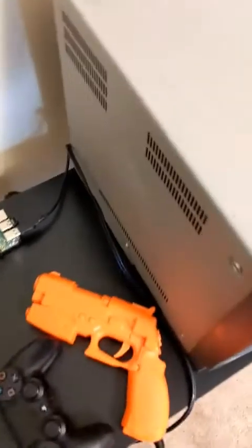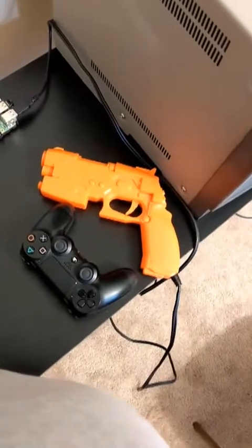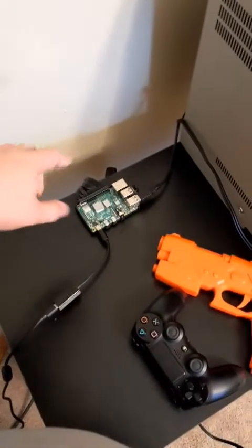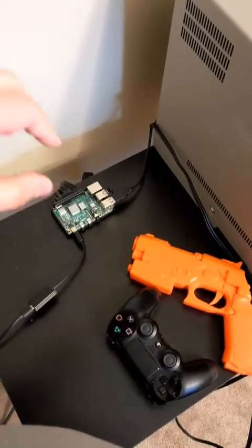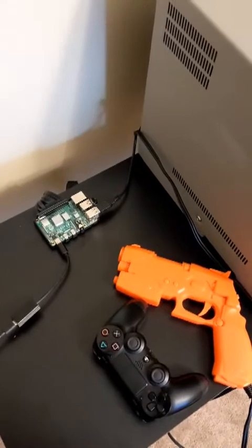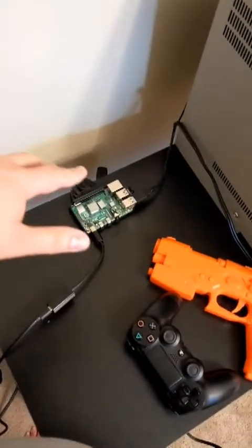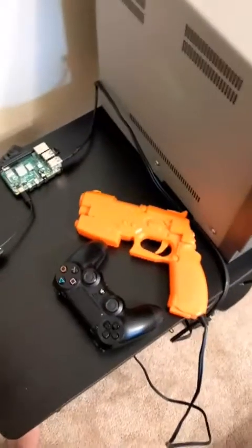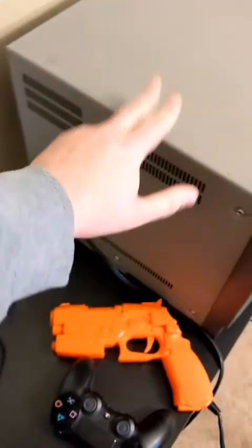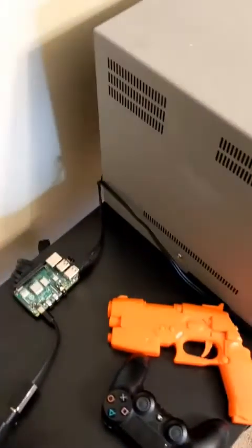The RGB Pi wiki recommends getting an adapter that works as a pass-through. You connect your RGB to that, then you connect composite on top of that, and that'll work fine if you only have SCART on your television.